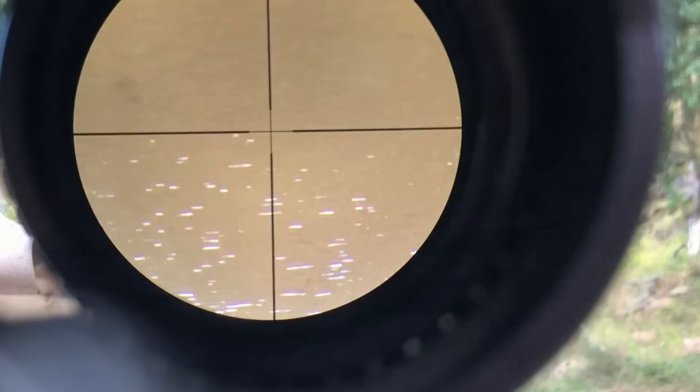Looking at the dam here, you can see the ripples on the water. It's a fairly clear scope.